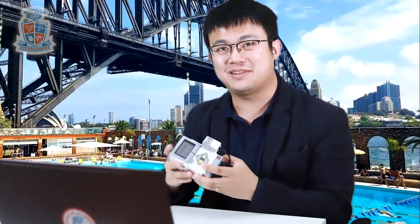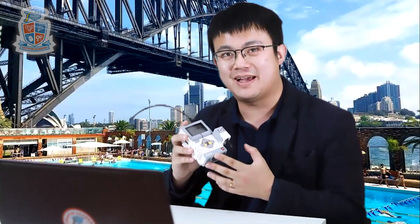Hey everyone, today we're going to look at the EV3 gyro sensor and look at how to solve the dreaded gyro drift problem.